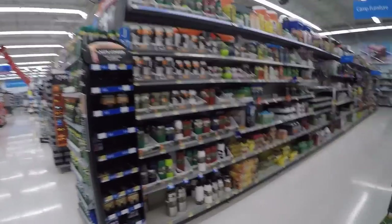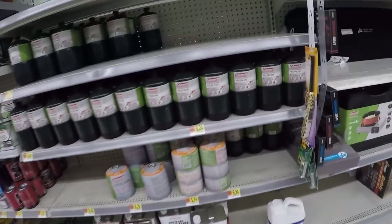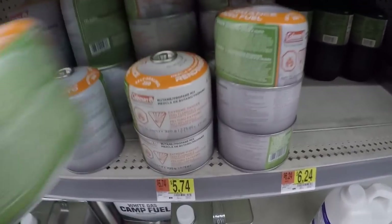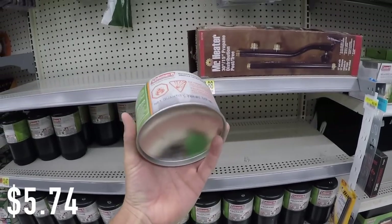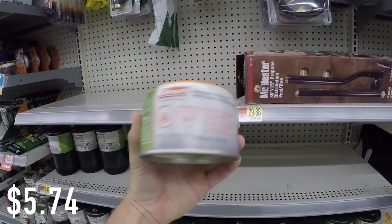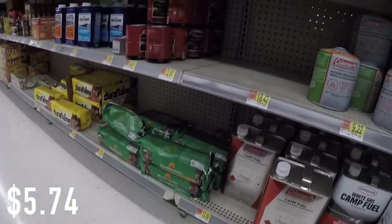Here we are in the camping section. We're going to get some fuel for $5.74 — this nice canister of fuel will last you a couple of hours with the stove on.